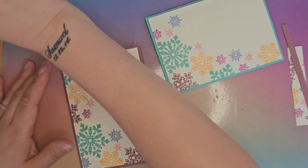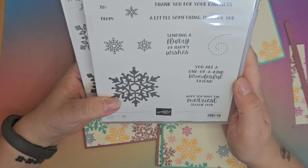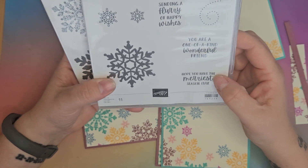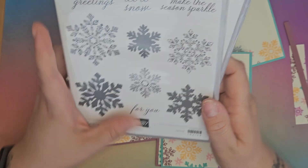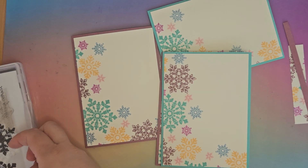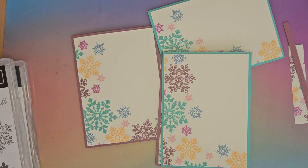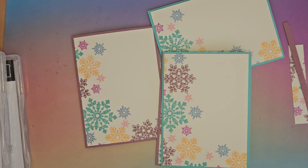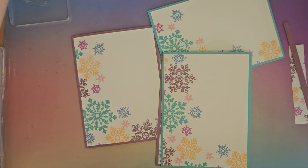So now we need to look for sentiments. Options include: sending a flurry of happy wishes, hope you have the merriest season ever, make the season sparkle, winter greetings, let it snow. I might go with 'Make the Season Sparkle' because I quite like that one. Let's find another stamp block.